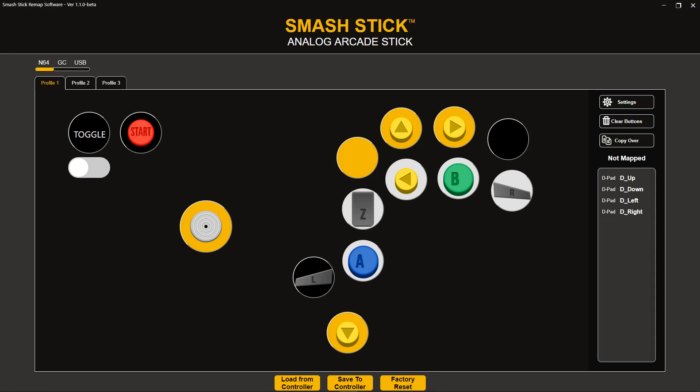Hi, we're Alt Lab Controllers, and in today's video we're going to show you an update to our remap software. This update brings the software to version 1.10, which completes most of the advanced functionality of the software.